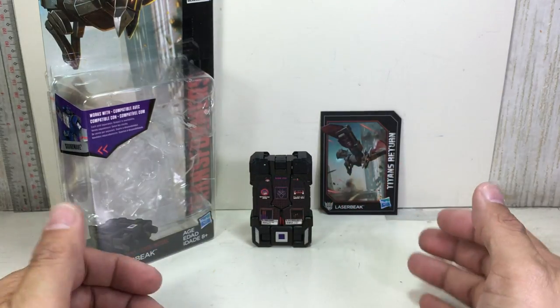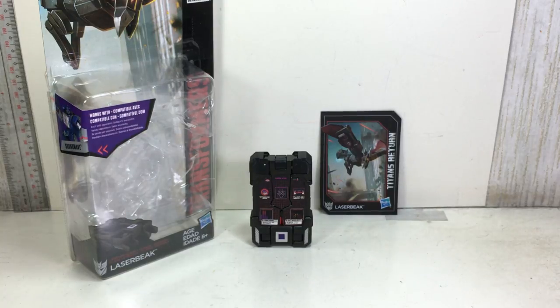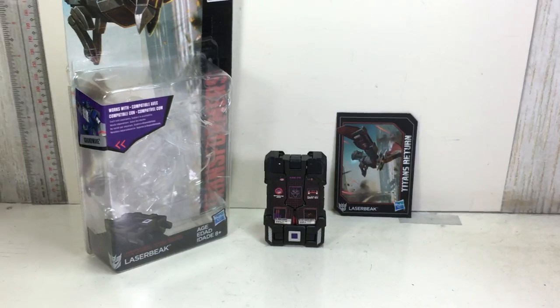This thing is going to get a 9 out of 10 for me. Well done, Hasbro. The Transformers Titans Return Legends Class Laserbeak. Thanks for watching.